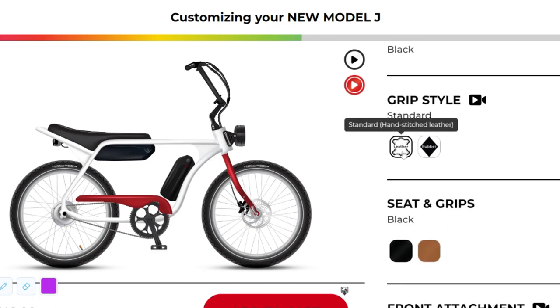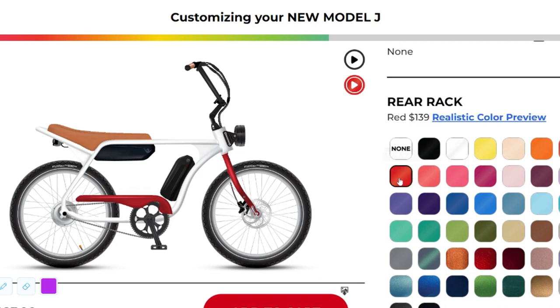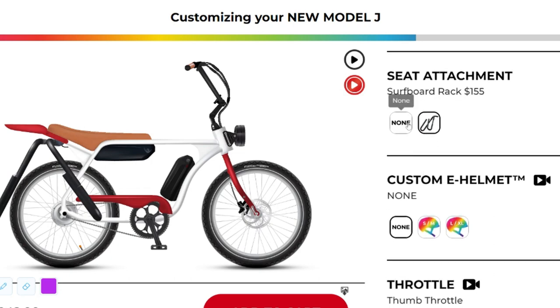What truly sets Model J apart is its quick charge time. In just two to three hours, your e-bike is ready to take you on a journey of up to an estimated 150 miles — that's power at your fingertips. With Model J, you have the freedom to create a bike that's uniquely yours. Now, we've seen the good, but what about the not so good?